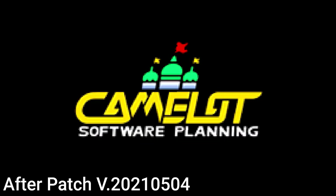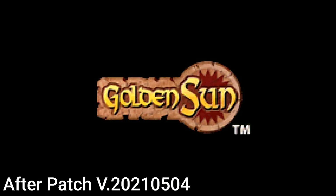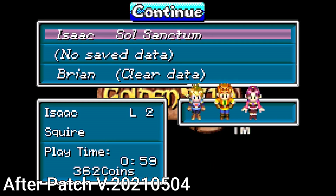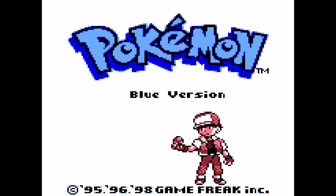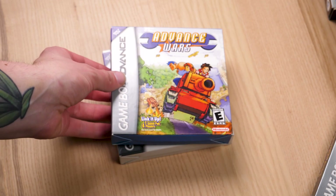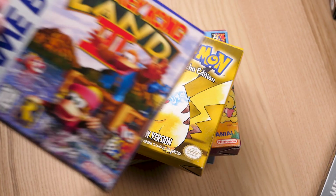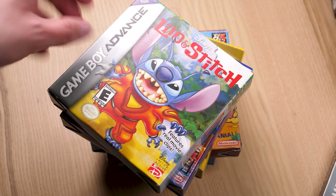Another thing worth bringing up is the way the SQ handles save files on your cartridge. Whenever you pop a game in for the first time, the SQ will copy all of the save data from the game over to its microSD card. Then whenever you save while playing on the SQ, it will only overwrite the data on the microSD card, not on your cartridge. So if you play Pokemon Blue on the Retron SQ, fight the Elite Four, catch some Pokemon, and then pop the game back into your Game Boy, you won't have that progress — it's locked to the system. Your save file on the cartridge will be just as it was when you first put it in. Hyperkin's reasoning is to make sure your original save data doesn't accidentally become corrupted during the writing process — they wanted to protect your potential childhood save files at all costs.